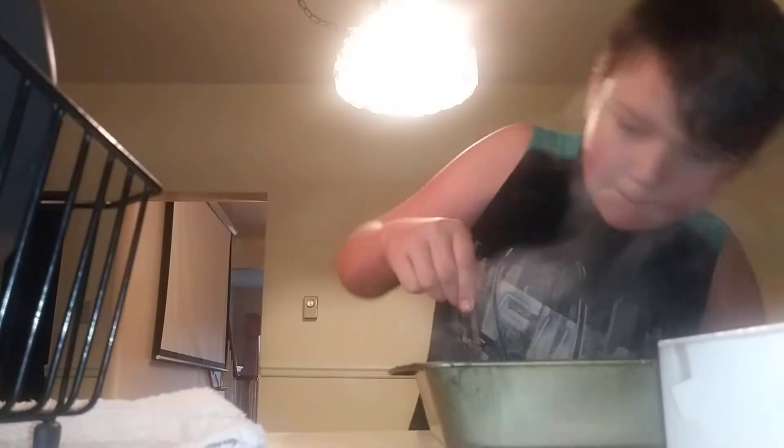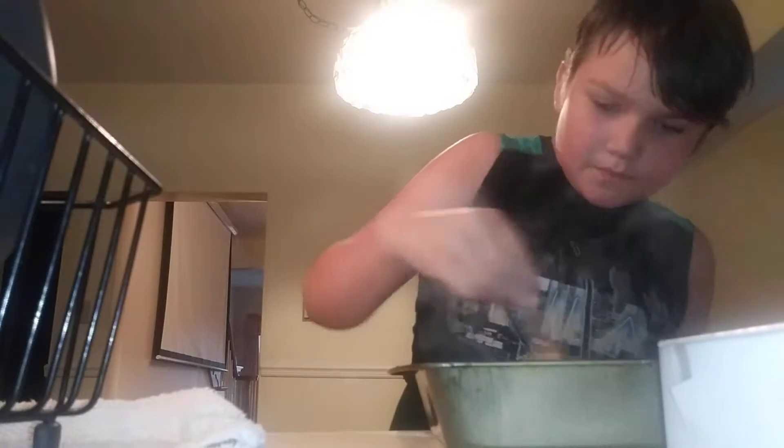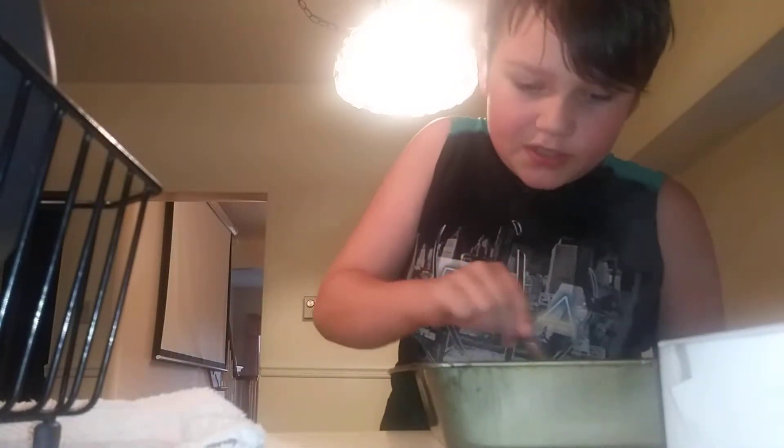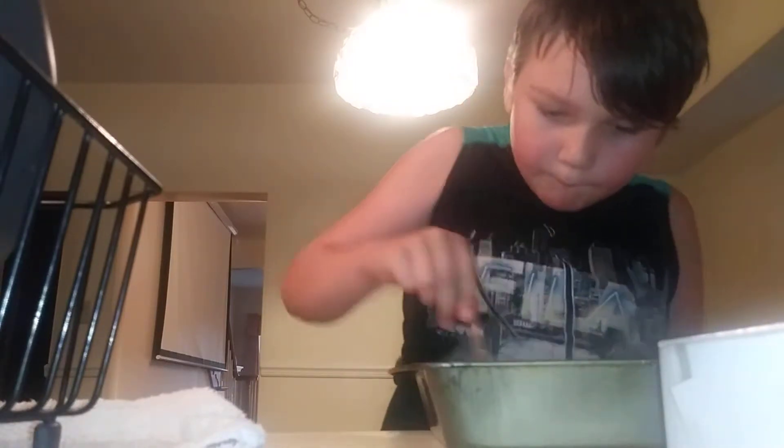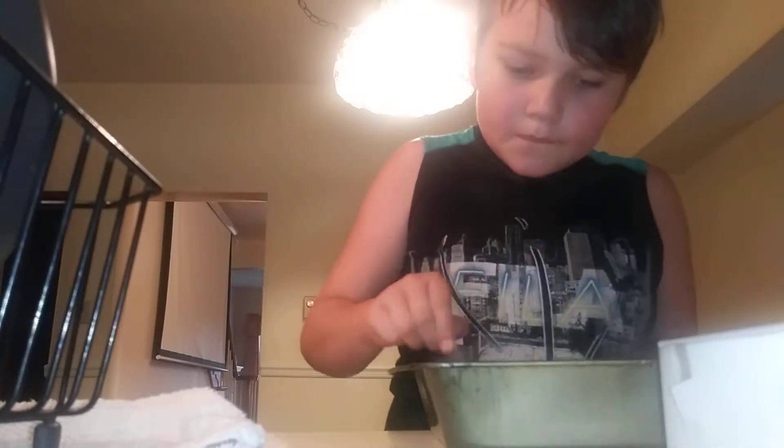There's still more dust. Okay, well, when you're done stirring, you put your other cup of water in.